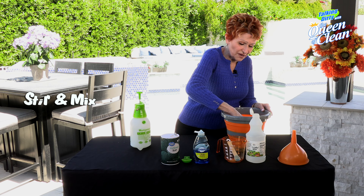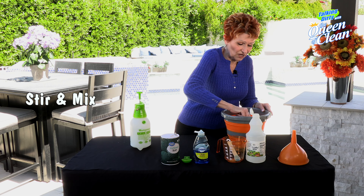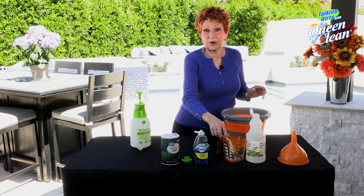You want to give it a good mix so that you dissolve the salt. Give it a stir for a couple of minutes. When you're done, you're going to want to put it into a sprayer.